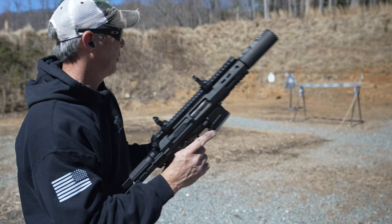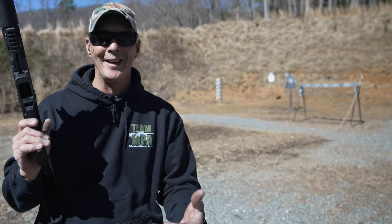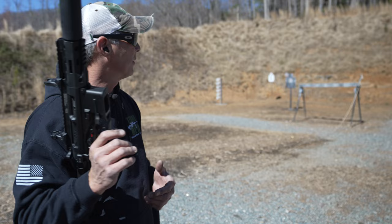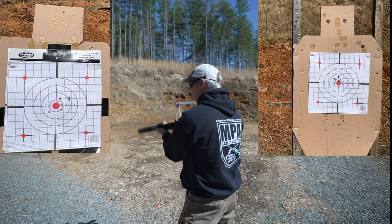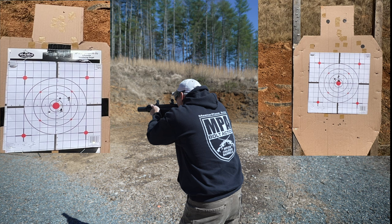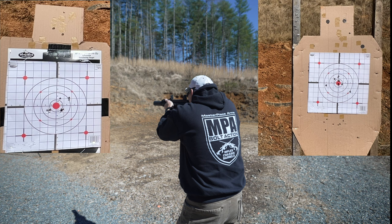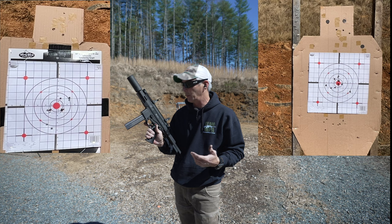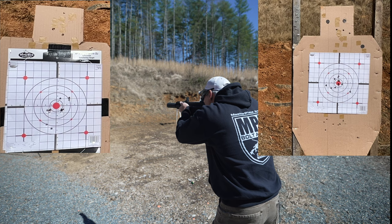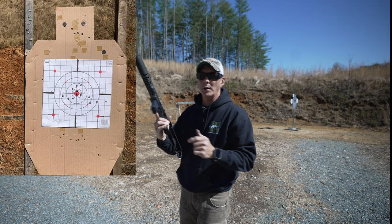Let me go ahead and load this up. We're done with the MP5SD — we know it beats the SPC9 on sound, but the SPC9 beats it on accuracy. These are little sub guns anyway, so let's shoot some steel. Standard 10-yard test: two to the body, one to the head. It's very, very lightweight compared to the HK — very controllable, keeping everything where it needed to be. Last round bolt hold open — something you don't have with the MP5SD. Let's shoot it some more.